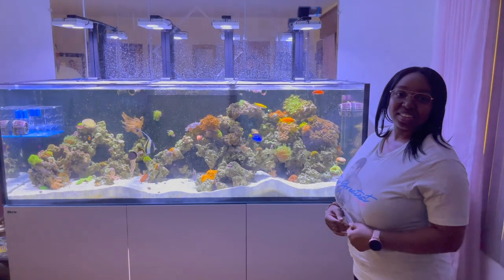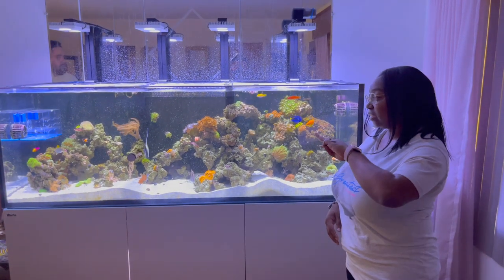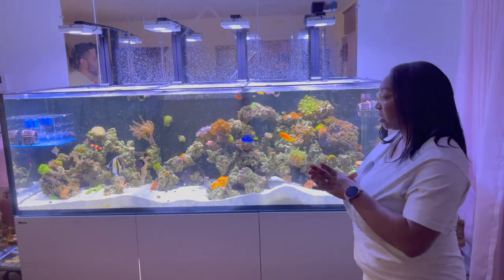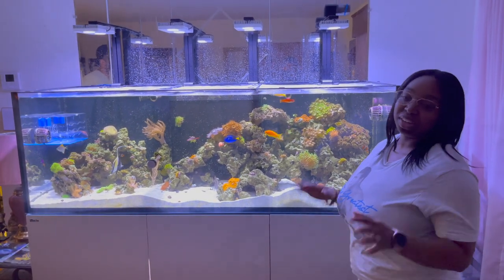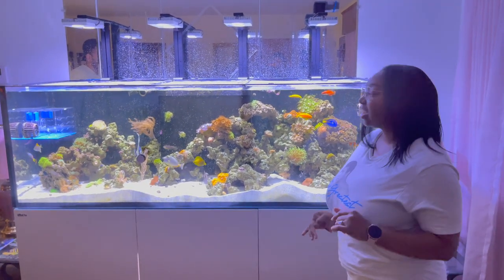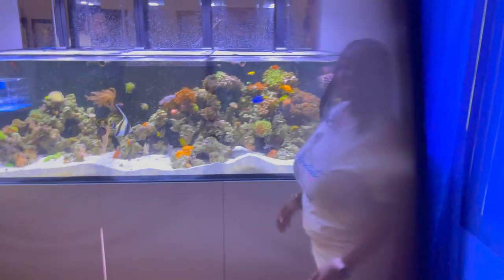Now, this isn't your first reef tank, right? No, this is my third reef tank. My second one was the Red Sea C-350, and my first one was the 60-gallon Marineland that we pretty much customized — it had a canister filter on it. We made it work.